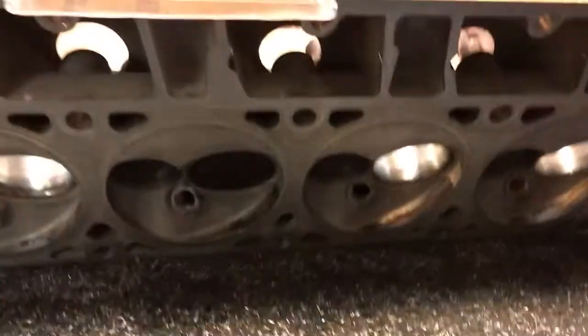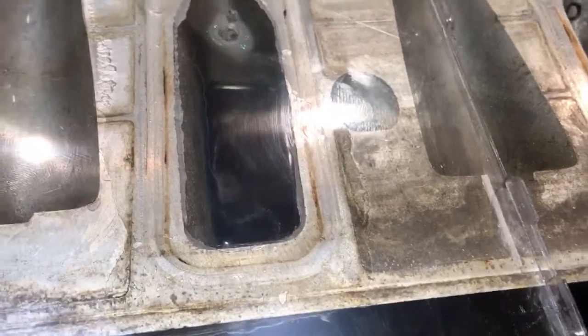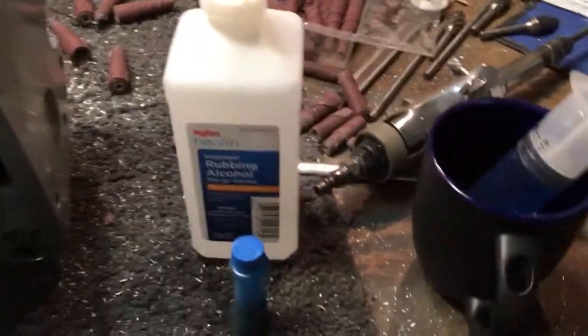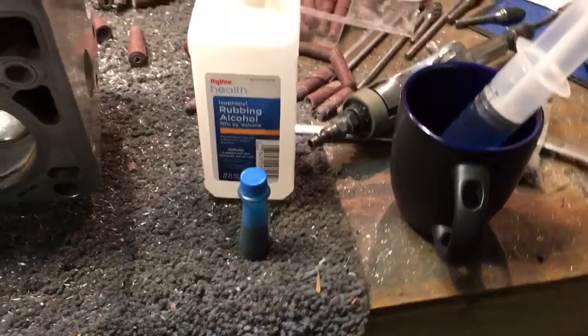Everything is watertight. We're using — and I don't know if you can see through the plexiglass — an extremely blue concoction of rubbing alcohol and food coloring. Doesn't get much simpler than that.